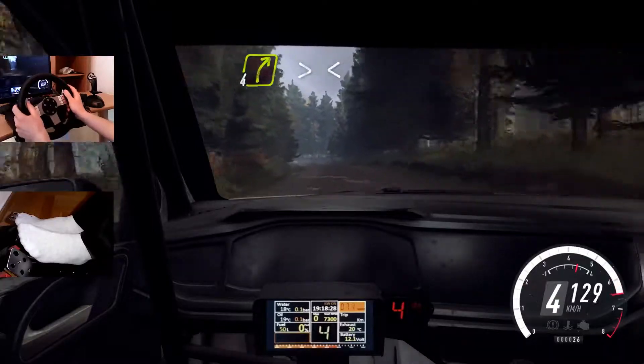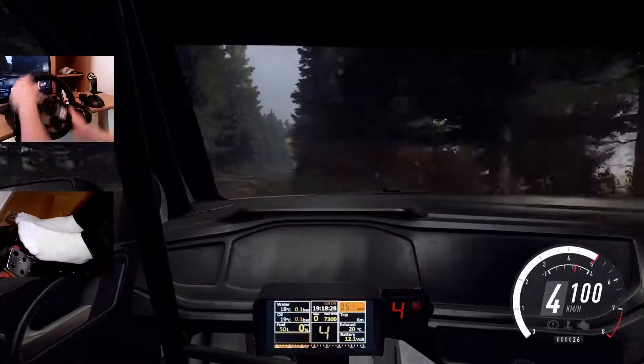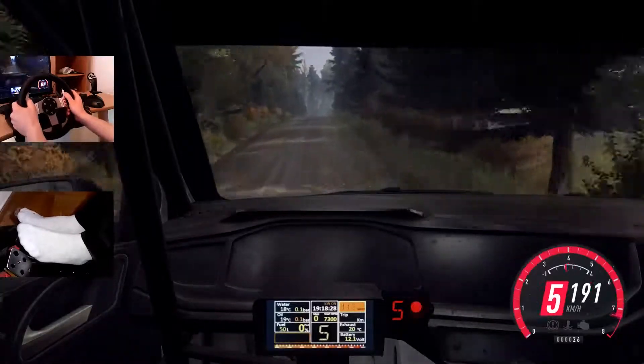And keep left of a 50. Into turn, 4 right, tightens of a crest. Opens long, 60. 6 right of a crest. And dip to keep middle of a jumps, 100.